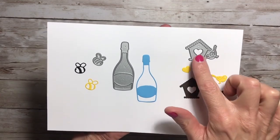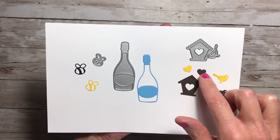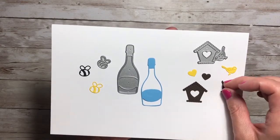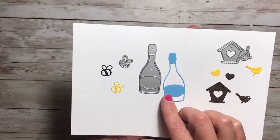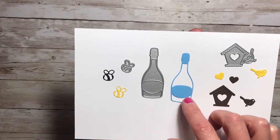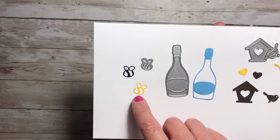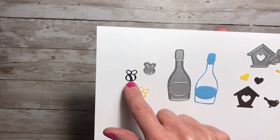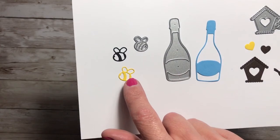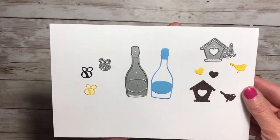Okay, so here are the dies cut out. Here is the birdhouse and the birds, and you also get a cut out of a heart which you could use as confetti, which is nice. I really like this die a lot. And here is the bottle — it is nice and fat and has a big place where you could put 'cheers' or a note or something. Here is the little bee die, and it gives an outline. If you save the pieces and cut it out in another color — like I did here in black — you can insert the black pieces into the spaces that are cut out.